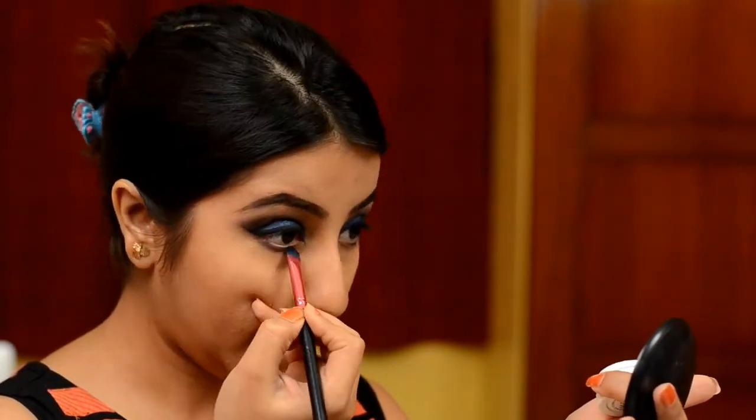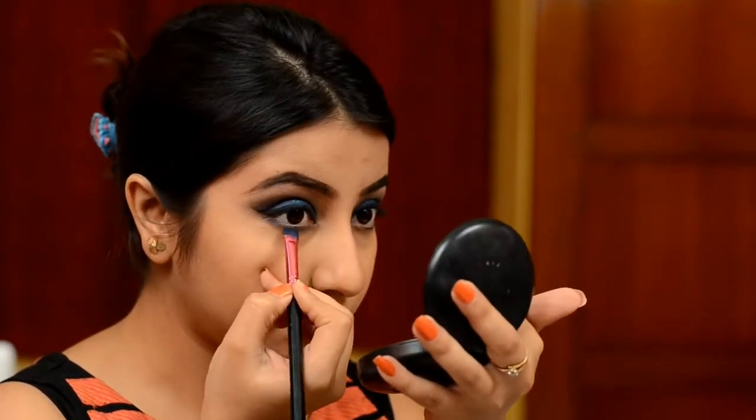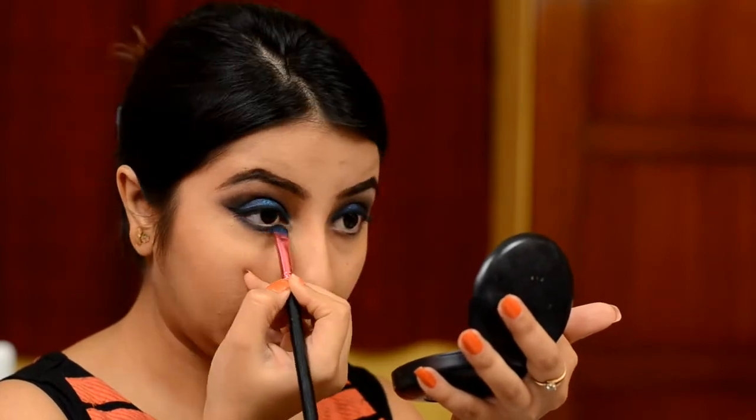Going back to the same Colourpop eyeshadow in Luckily — that vibrant blue shade — and smudging my lower lash line as you can see. And then using the Colorbar Kajal in Blackest Black to cover my waterline.